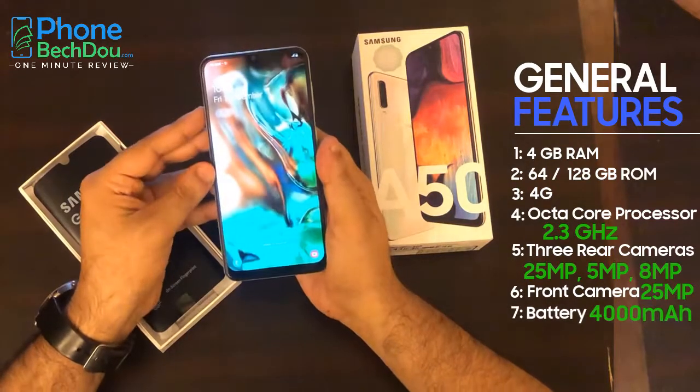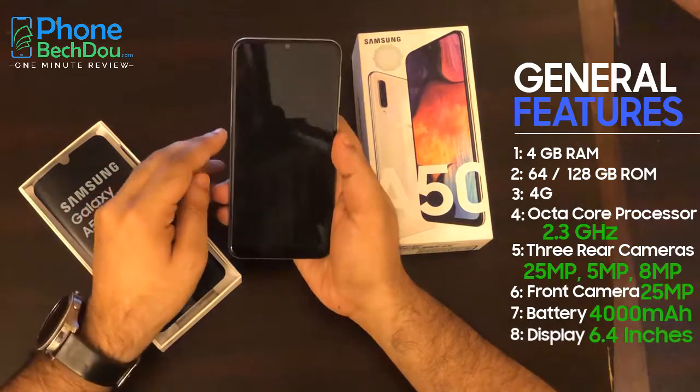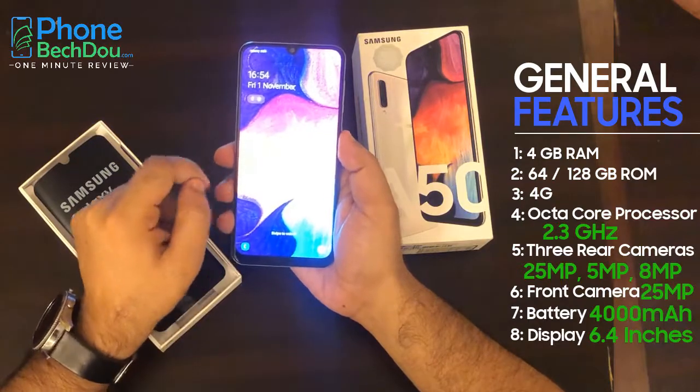The battery is 4000mAh. The display is 6.4 inches with Full HD and Super AMOLED.